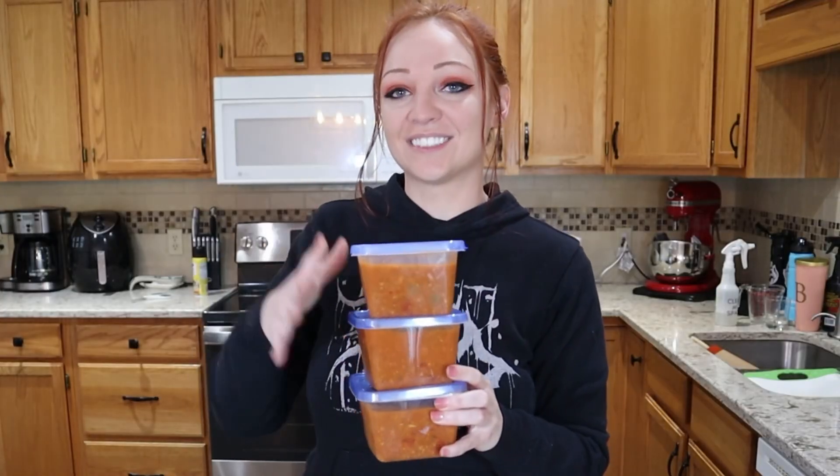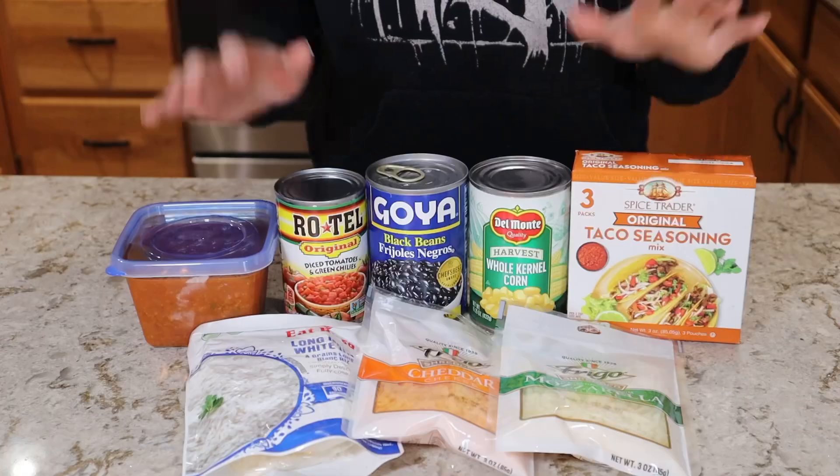While I may be using chili I cooked and prepared in advance, all of these ideas can be adapted to using canned chili if you have a can in your pantry. I've gone ahead and divided my chili into three containers, so we're going to turn this into three different meals.